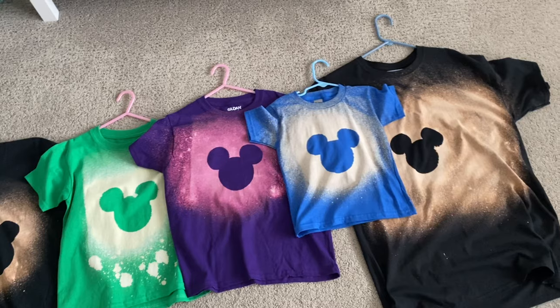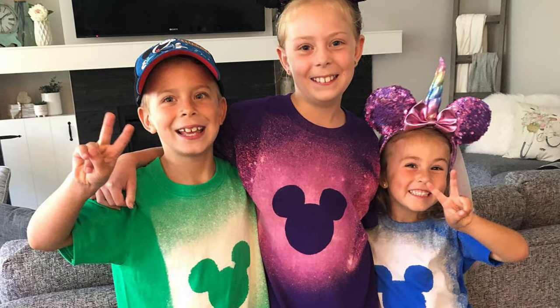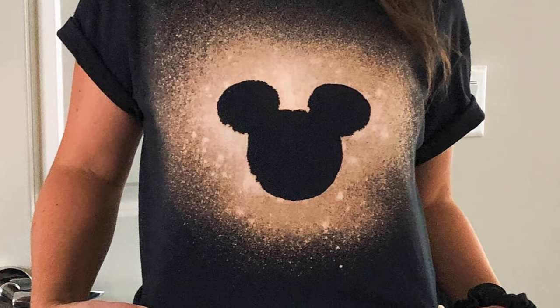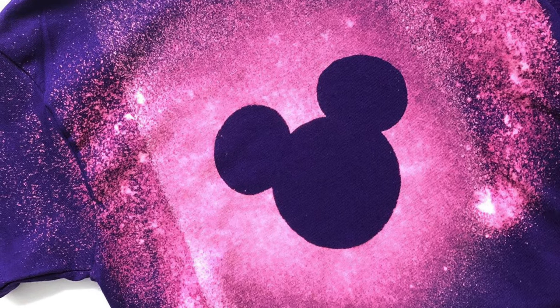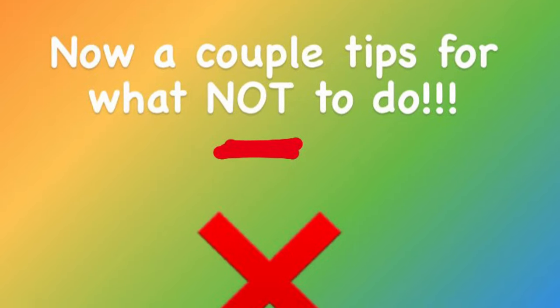Let them dry overnight for about 24 hours before washing them in cold water. They turned out so great — you can see the differences between light spray and more spray. My kids love them; you can see my son's shirt where he wanted a few drops effect, and I love my black one.